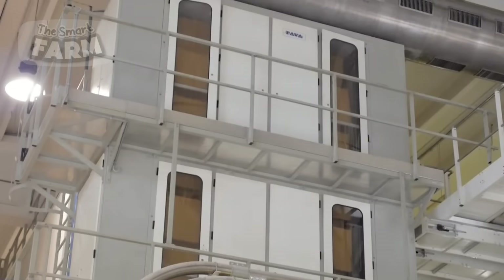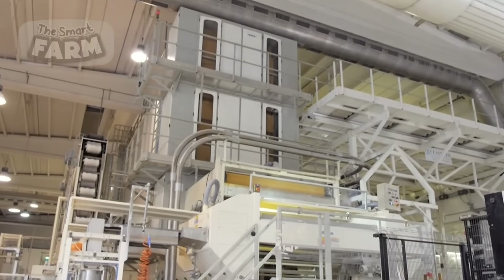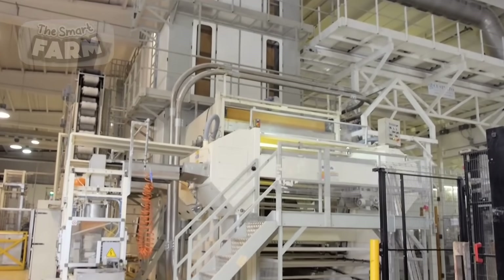As the spaghetti moves through the factory, it passes through drying chambers where it undergoes controlled drying processes. The hanging method allows for even airflow around each strand, ensuring uniform drying.